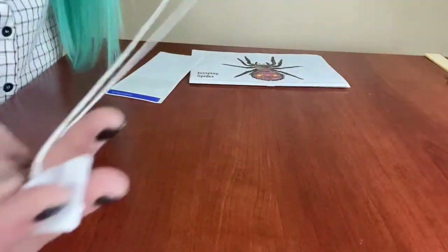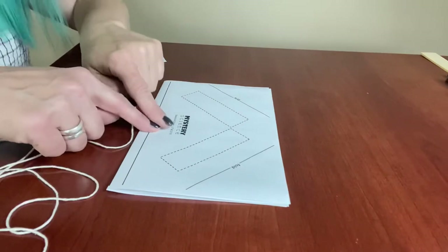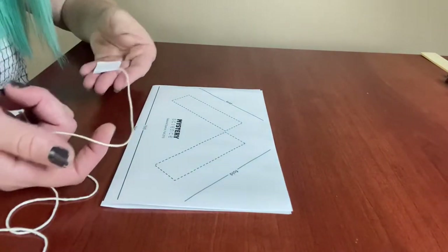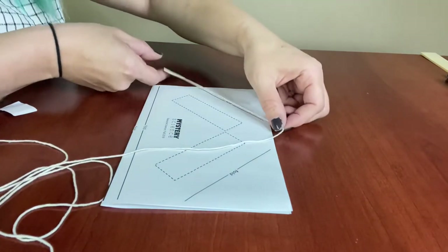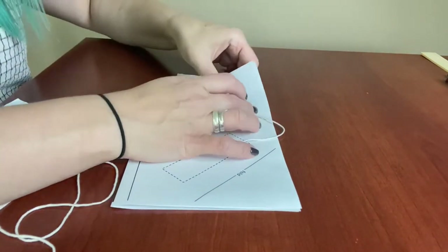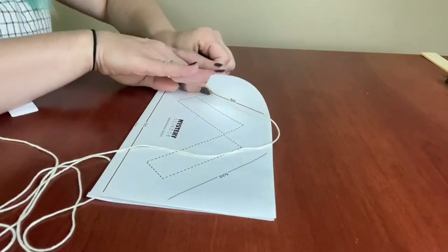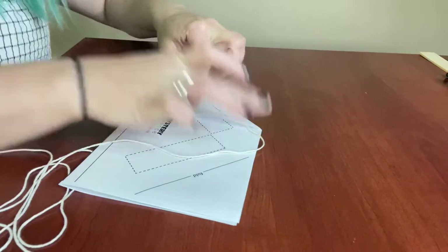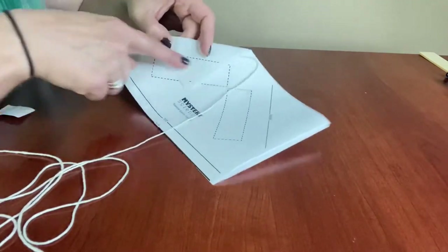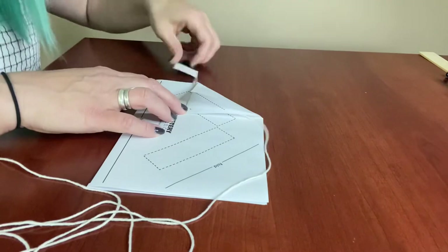Now we've got a big long string that's a loop with two tabs on the ends. Take your spider paper and flip it over — you should see 'Mystery Science' facing the right way and there are diagonals that say fold. Take one end of your string piece, lay it across that fold line right where it says fold with the tab coming out the end a little bit. Then fold all four pieces of paper over on that line and press hard. You should see the dotted line from the other side complete a little rectangle box — that's exactly where you'll lay your tape or sticker to make a little pocket for the string.